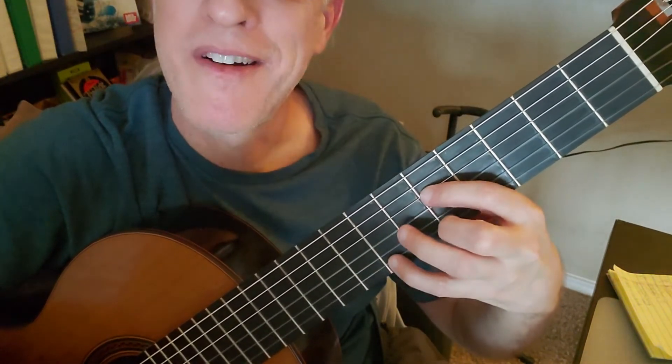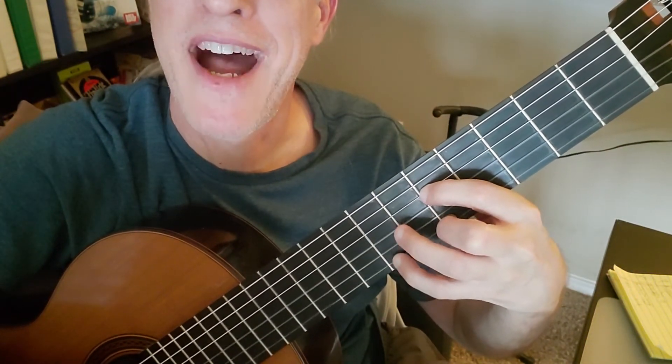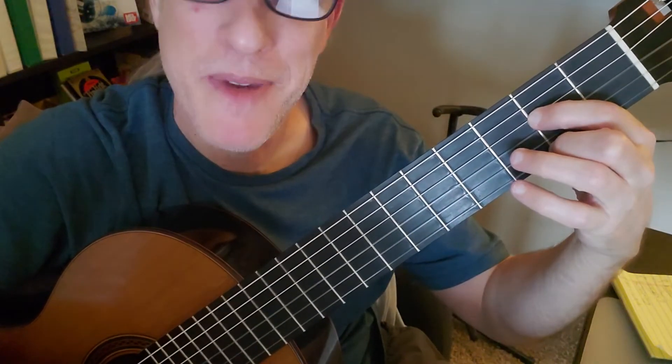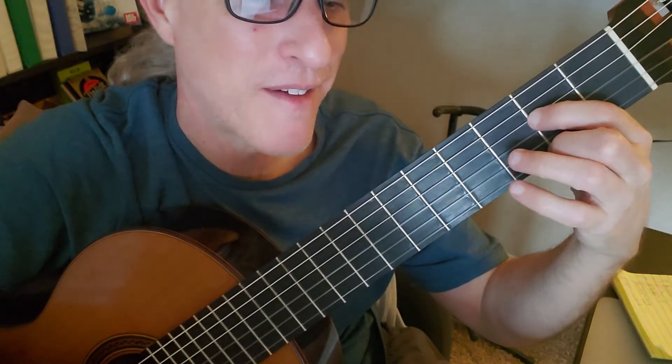The hardest part of course is the transition from fret 5 to fret 2, back to 5, back to 2. But it becomes really fun after a while.